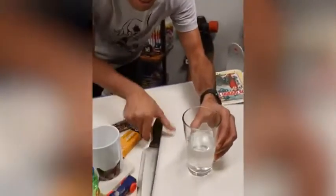Some see this glass as half-full, some see it as half-empty, but I see it as a piece of cake.